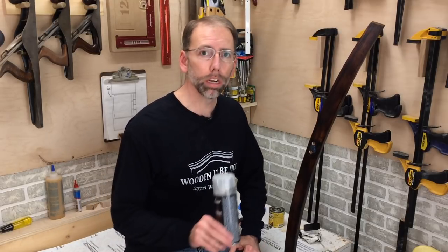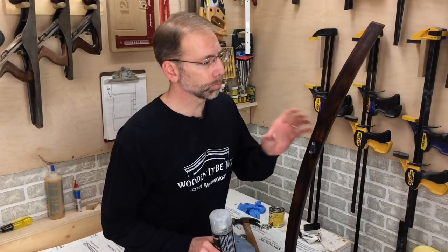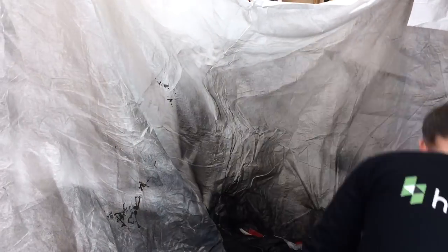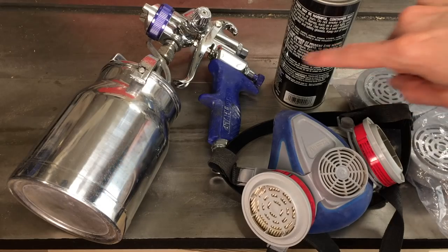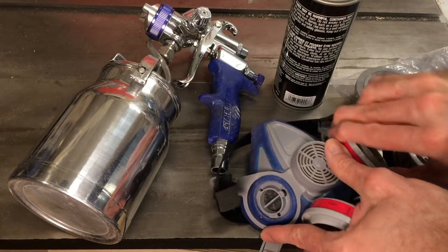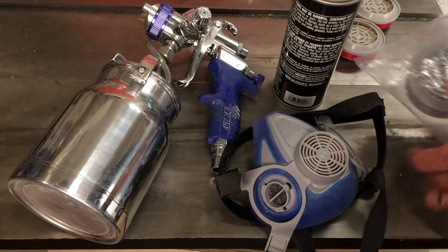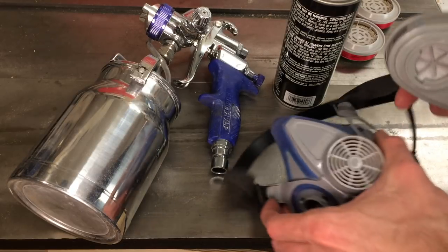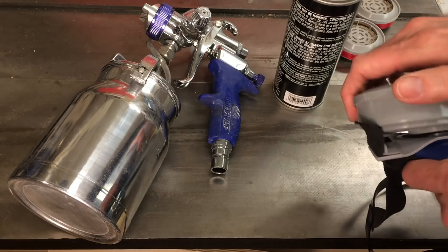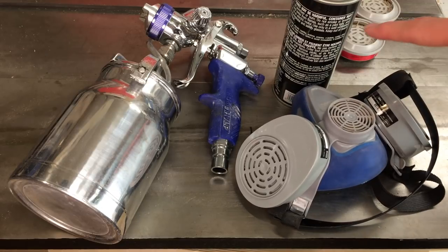I'm now at the point where I'm going to put a clear finish on — I'm just using a spray can for this. I do own an HVLP sprayer, but for small jobs like this, this gets the job done quickly. To protect my lungs from the chemicals in these finishes, I change my respirator over from the wood dust filters, which is a P100, to a carbon organic filter. I store these in a plastic bag because it extends the life. And now I'm protecting my lungs from the chemicals in these finishes.